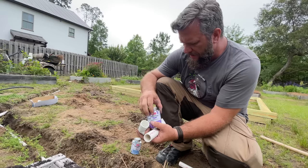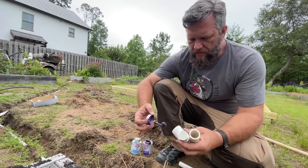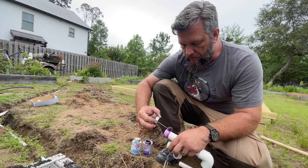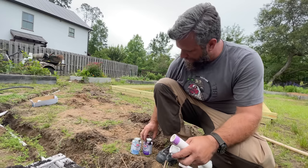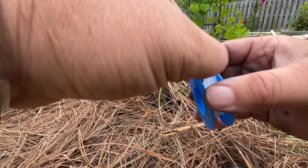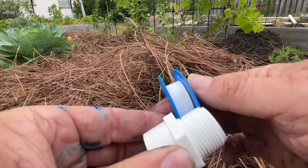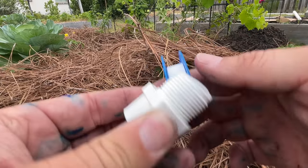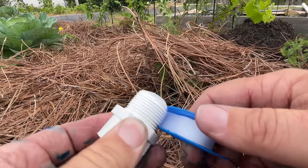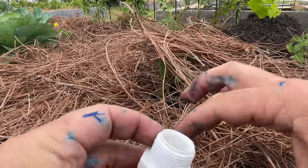At this point the sand gnats have become oblivious to the fact that I'm wearing bug spray — they're just totally ignoring it. I don't know if you can see them swarming around here but there are just hundreds of them. Before I glue these on I'm going to put some tape on the flip-on to thread-on adapters so I can put the hose bib on at the right angle, then slip it into position.